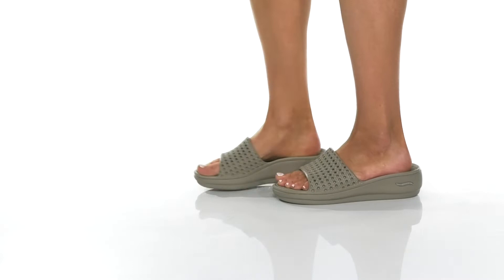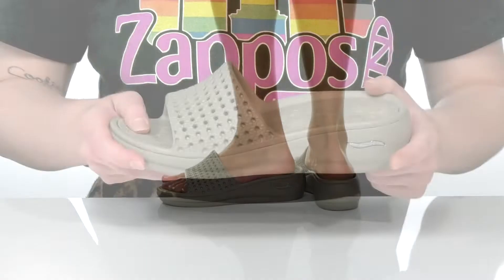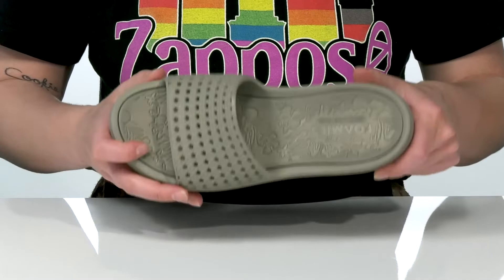Get summer ready with this sandal by Skechers. It does come in a variety of colorways — I am showing you the taupe. It's got that arch fit design that's going to keep you comfortable and supportive for all-day wear.